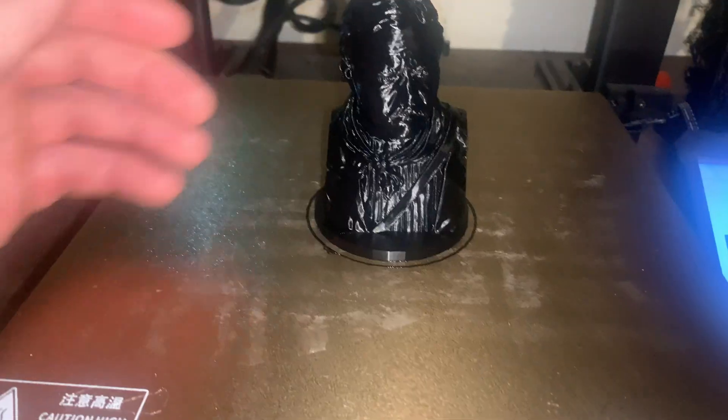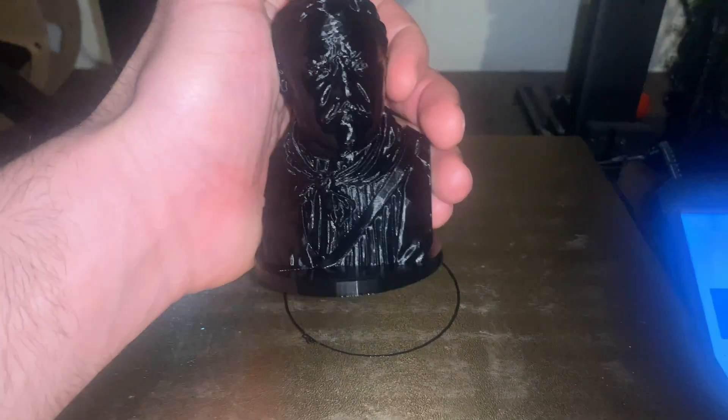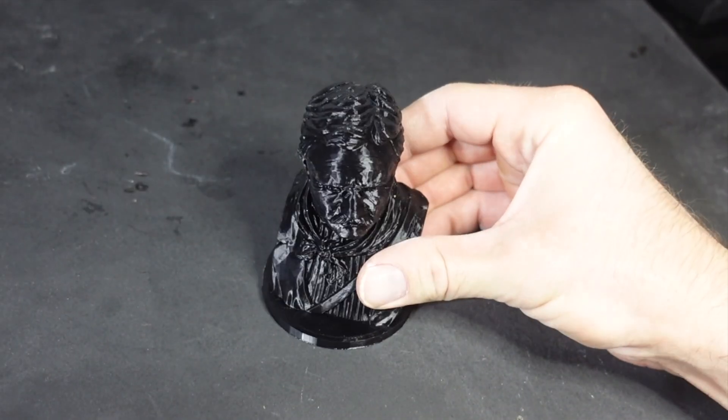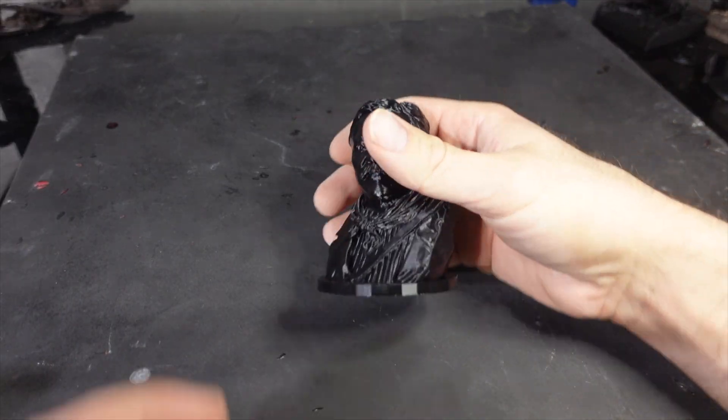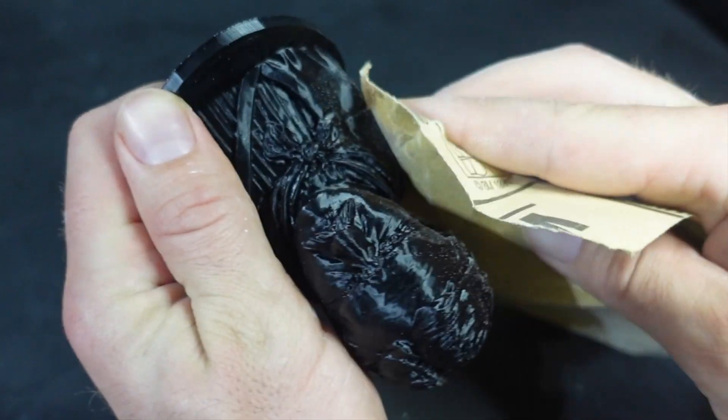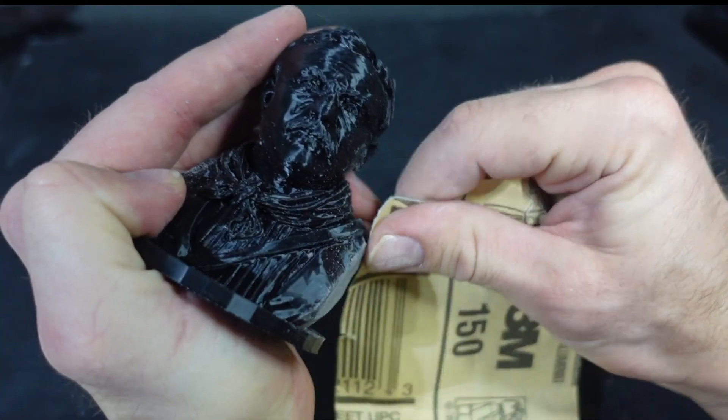I start by making a 3D print, and then I'll use the lost PLA method to transform it into bronze. The print turned out really well, but there's still a little bit of sanding to do to erase some of the layer lines. I'll just hit the flat edges where it's most visible.